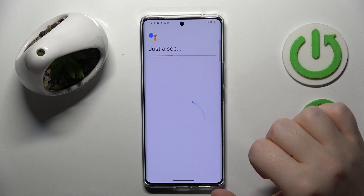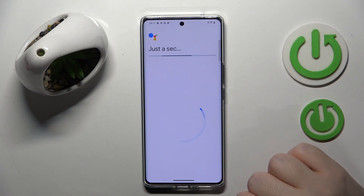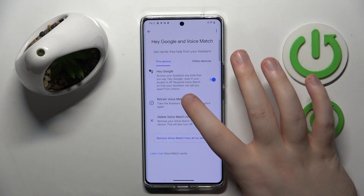Then click on Hey Google and now click on More and I agree, then click on More and I agree again. Then click Next and now click on Retrain VoiceMatch model.